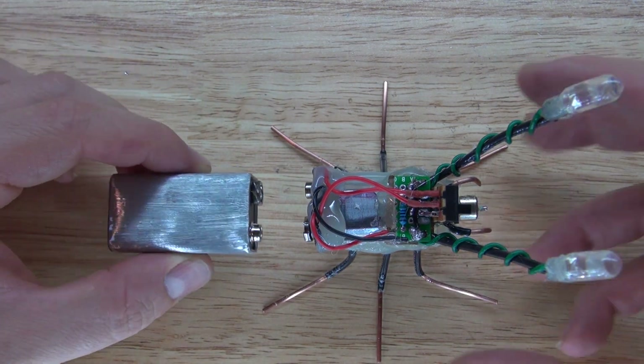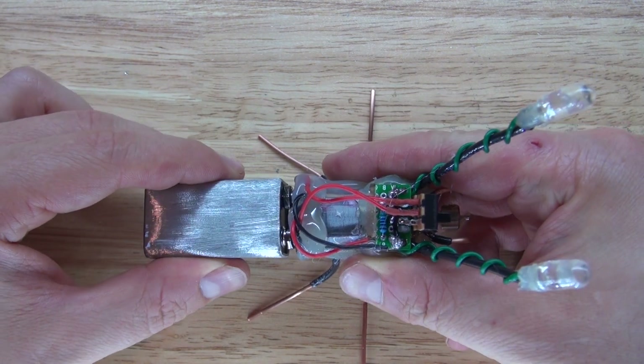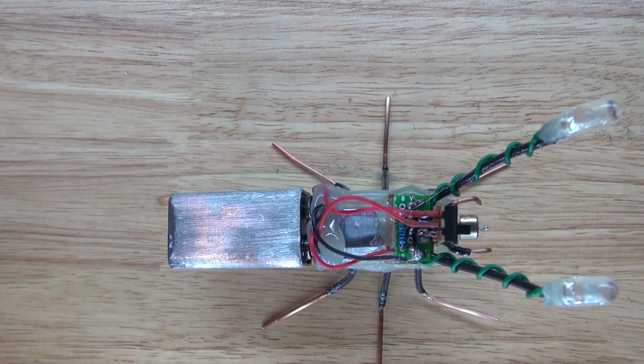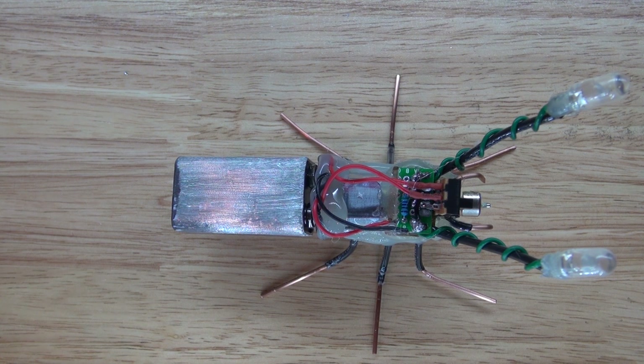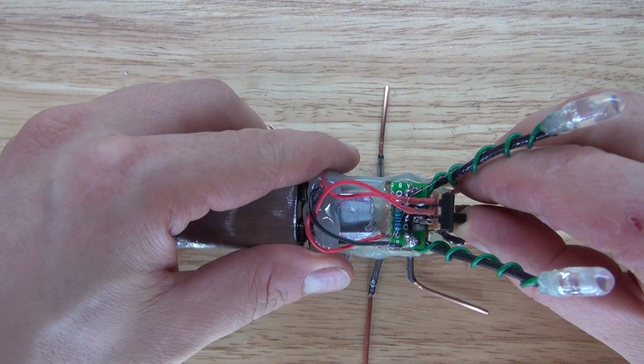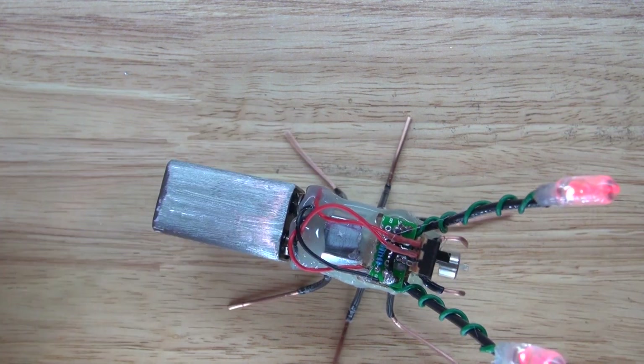Now it's time to connect the battery and the circuit is complete. You now have a 9-volt battery jitterbug. Let's turn on the switch and test it out. Success — it works!